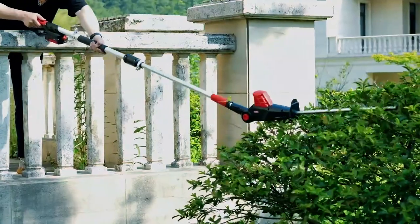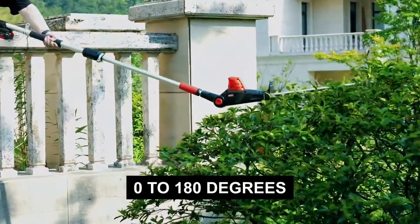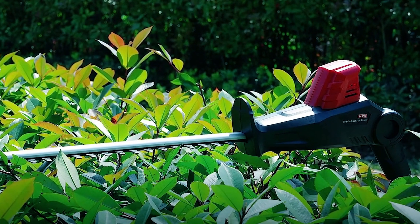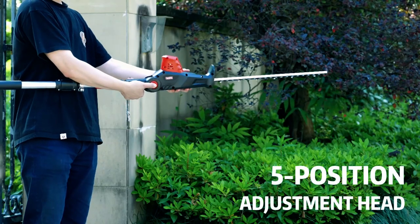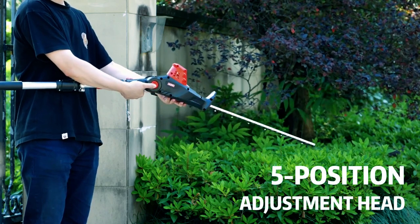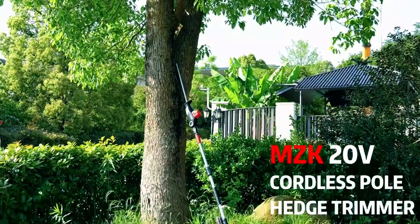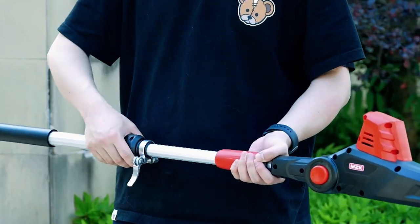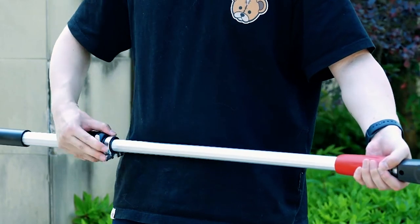The adjustable head offers a wide range of angles from 0 to 180 degrees, enabling you to trim hedges at any desired position. With 5 adjustable positions, you can easily reach once hard-to-reach branches with 20V power. Ensuring user safety during operation is a paramount concern, which is why it has implemented a double-lock design as a top priority.